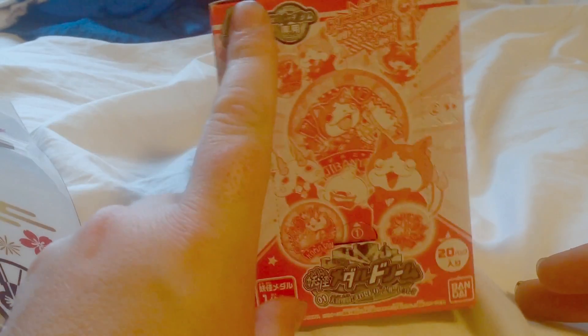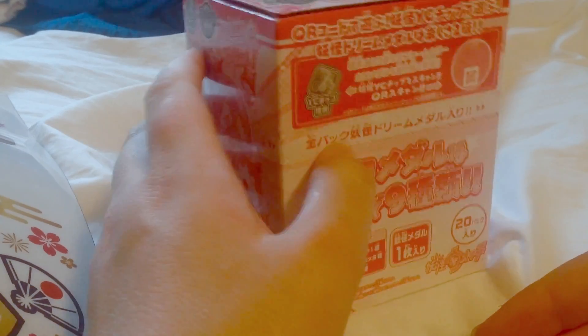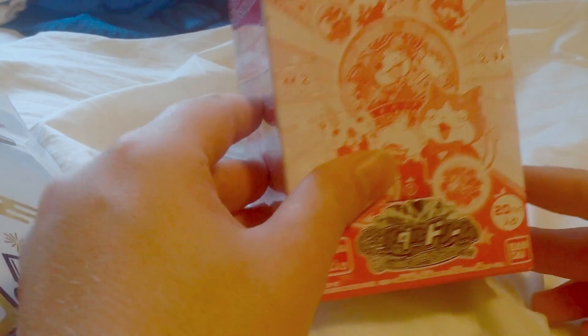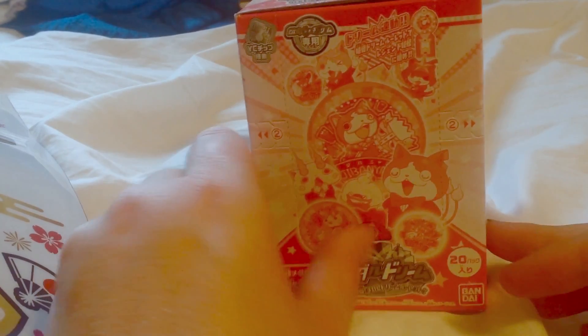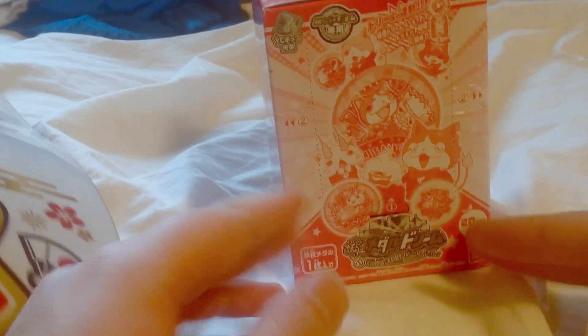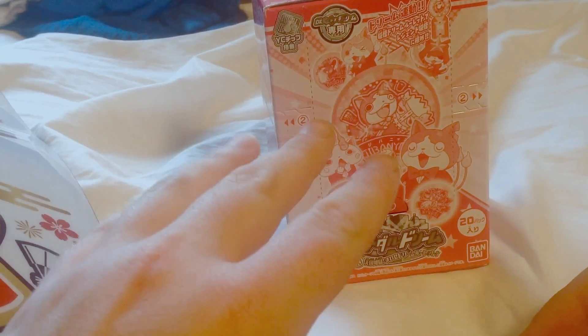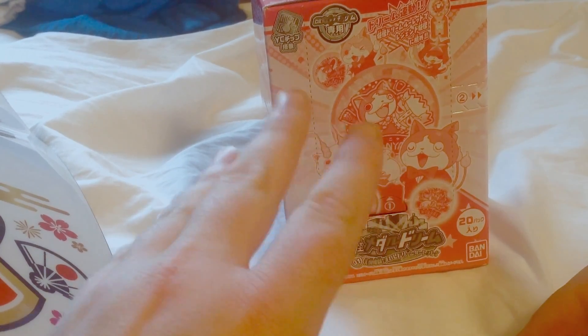I just got back from Provincials a couple days ago, and I did pretty well for Ten-pin Bowling. Before I get into this, if you guys enjoy these videos, make sure to leave a like, comment, and if you want to, subscribe, as I upload new videos regularly, and I really appreciate you guys doing so.